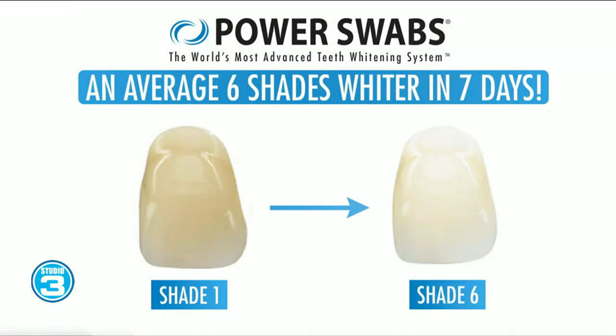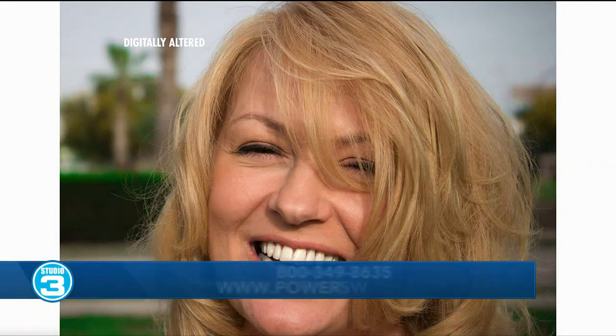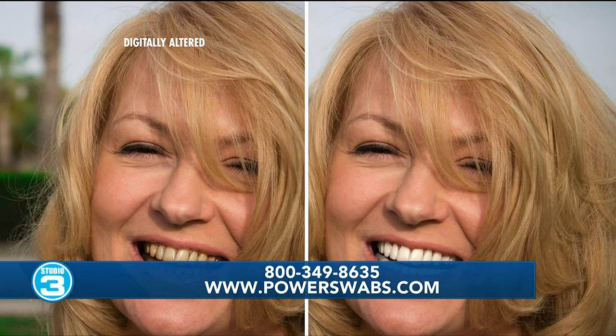Our routines are already busy in the morning, so it can be a little overwhelming to add anything else. Do we need to use Power Swabs every day, every morning? Well, that's the great thing about it — you're going to do it for about a fifth of the price of going to the dentist, in the privacy of your own home. Less than five minutes a day for only seven days — that's a total of 35 minutes over the course of a week — and you're going to get up to six shades whiter with results lasting up to six months. It's changing the way we whiten our teeth in this country and around the globe. We've taken it worldwide now because of its popularity.